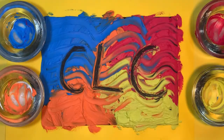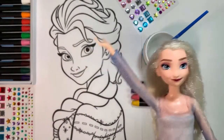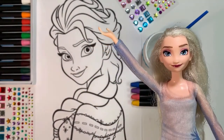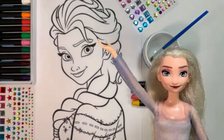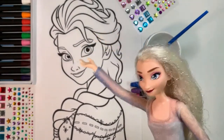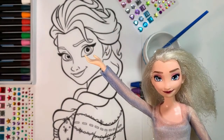Welcome to Crazy Little Coloring! Hi everyone! Today we are going to color a picture of myself! I'm so excited and can't wait to see the results! Hope you like it! Stay with us!